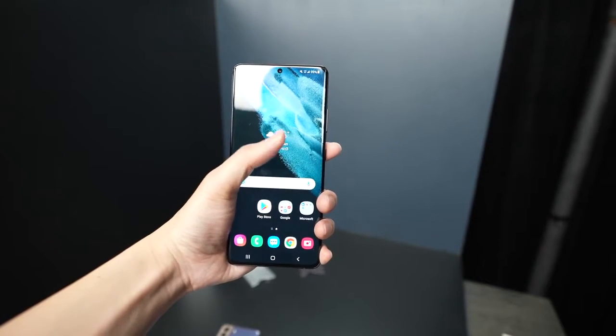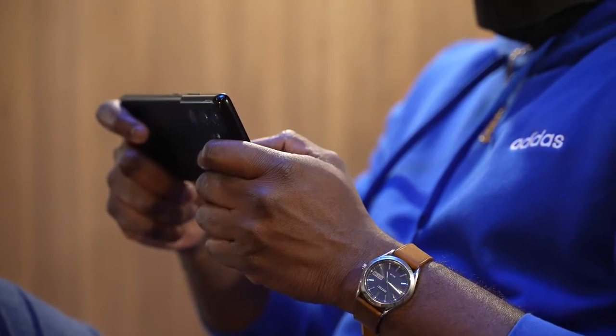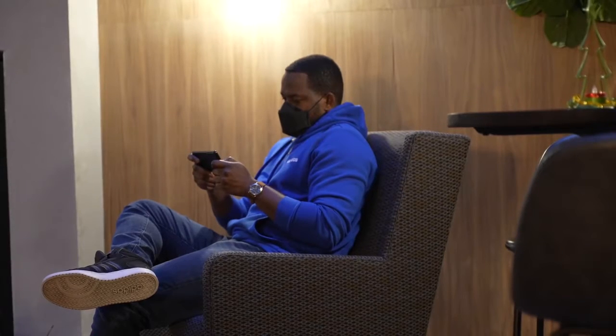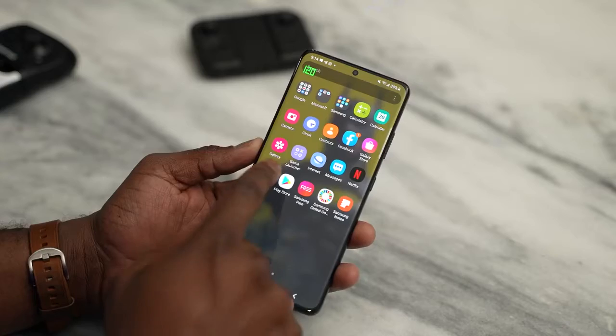The Galaxy S21 Ultra comes in at 6.8 inches — it's a big boy — and this houses the brand new Snapdragon 888 processor. This is the fastest Android processor on the land, and it also comes with up to 16 gigabytes of RAM, so you can have a lot of things running in the background. The battery is 5,000 milliamps, and I'm very happy Samsung included a massive battery. The display is a 120 Hz display with variable refresh rate, meaning your refresh rate changes to match what you're doing on screen.